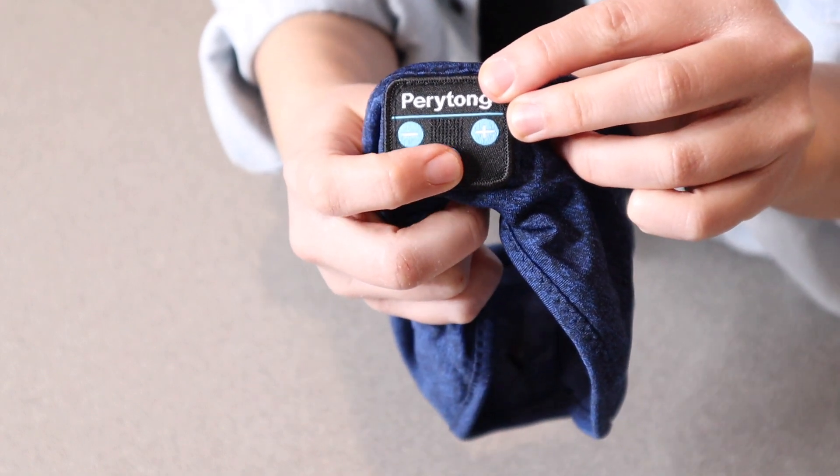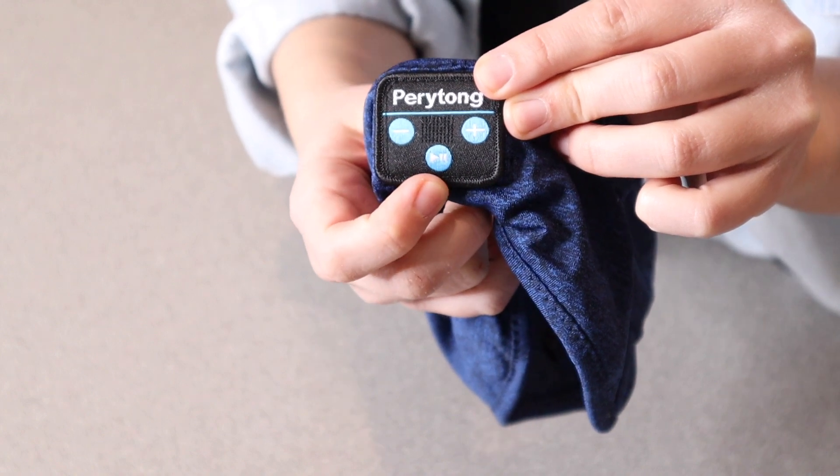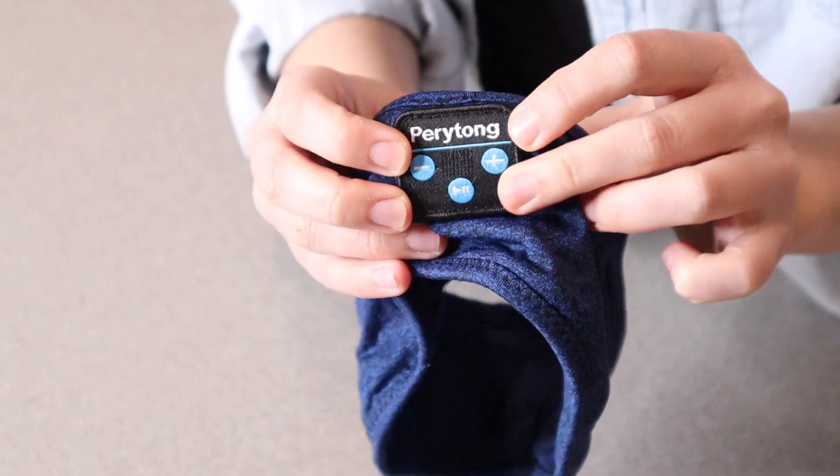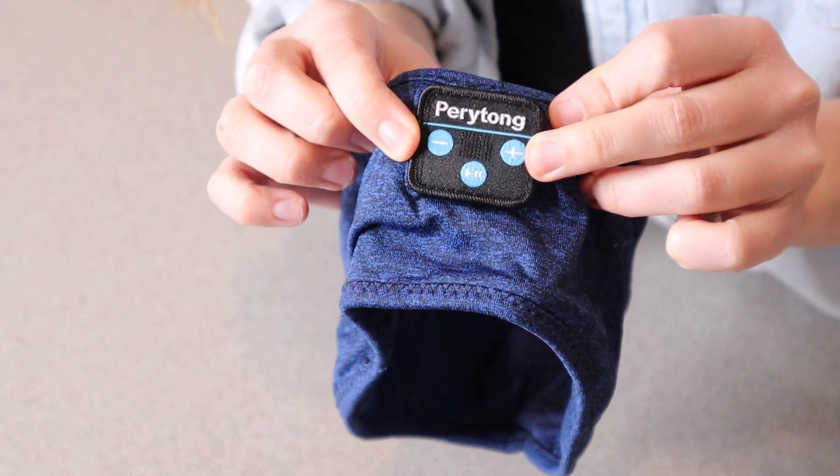The pause and play button is also going to be able to answer phone calls, and it's the on and off button as well. The plus and minus buttons turn the volume up and down, and also seek to the next track or go back to the last one.